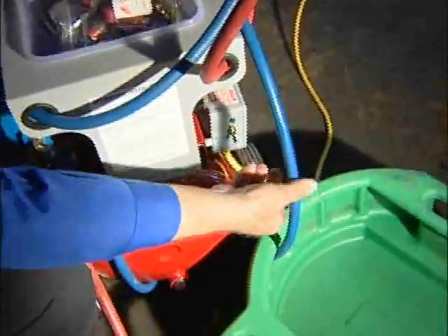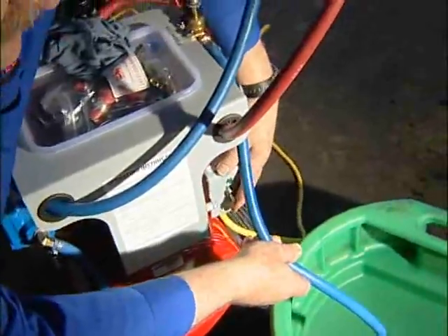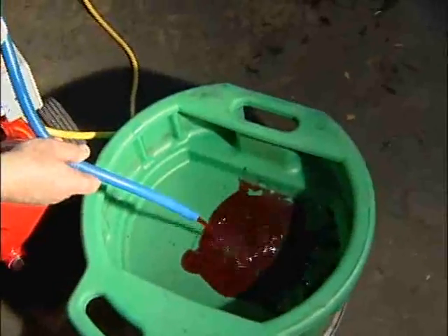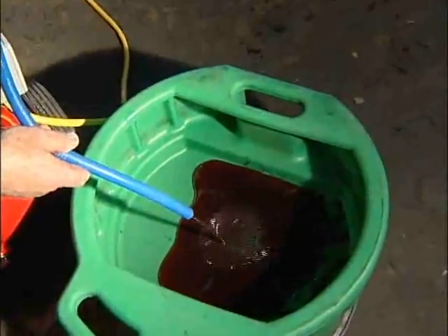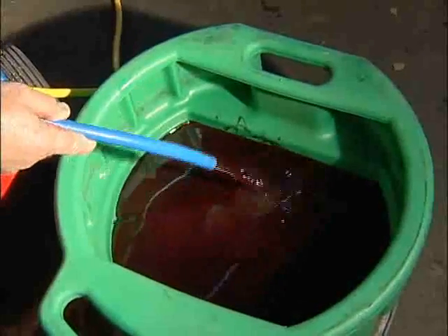We'll turn this on until the oil changes colors. The first oil that came out is really, really black. We're going to keep this going until it actually changes colors.